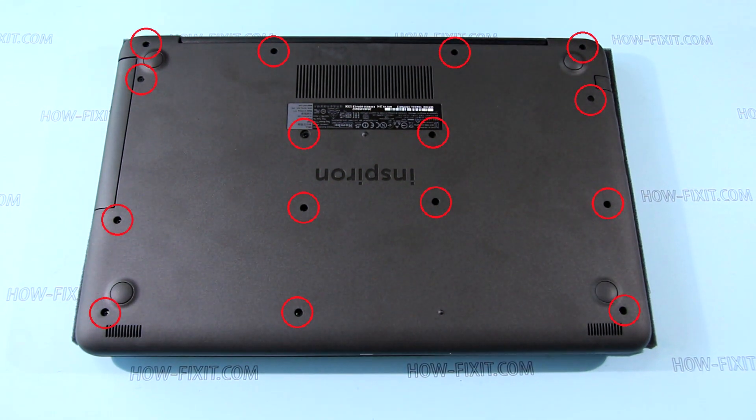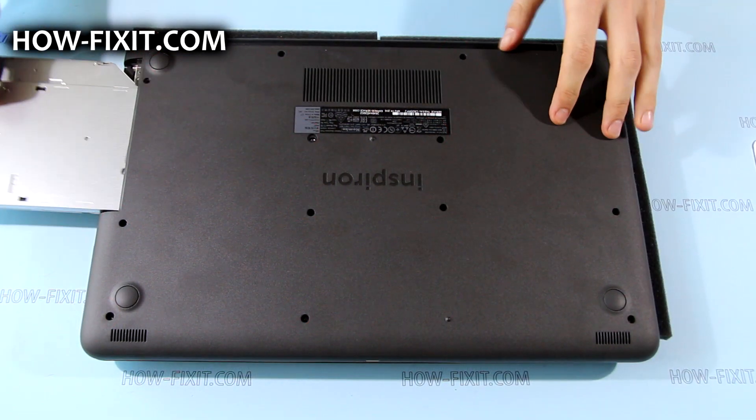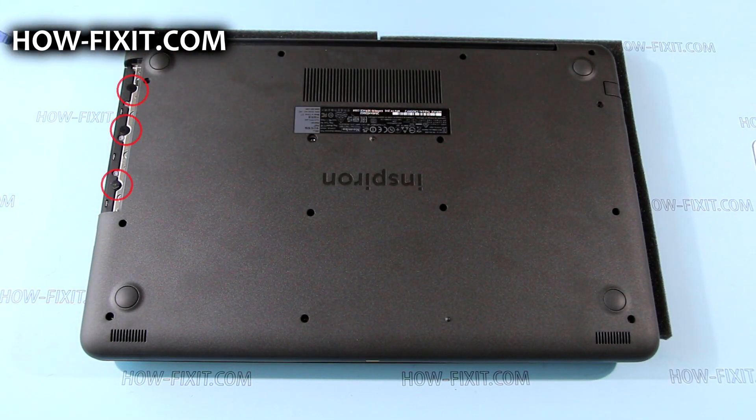First, remove the screws marked by red circles from the bottom cover, then remove the optical drive and the screws that were under the optical drive.